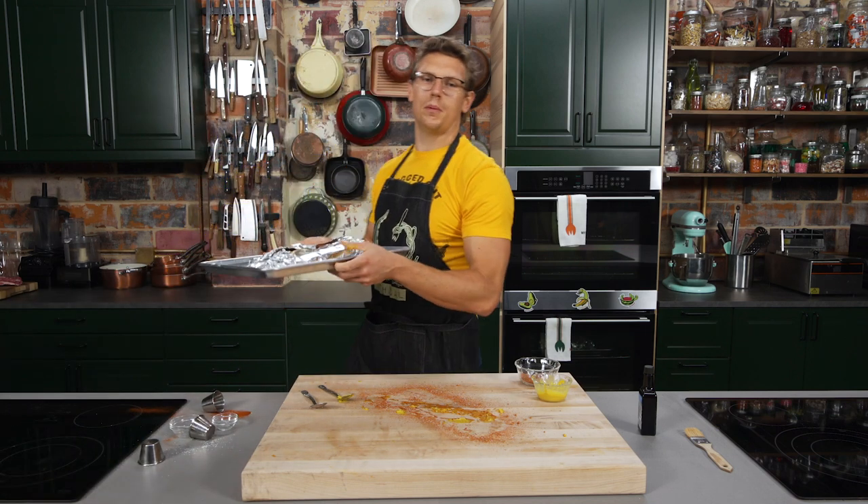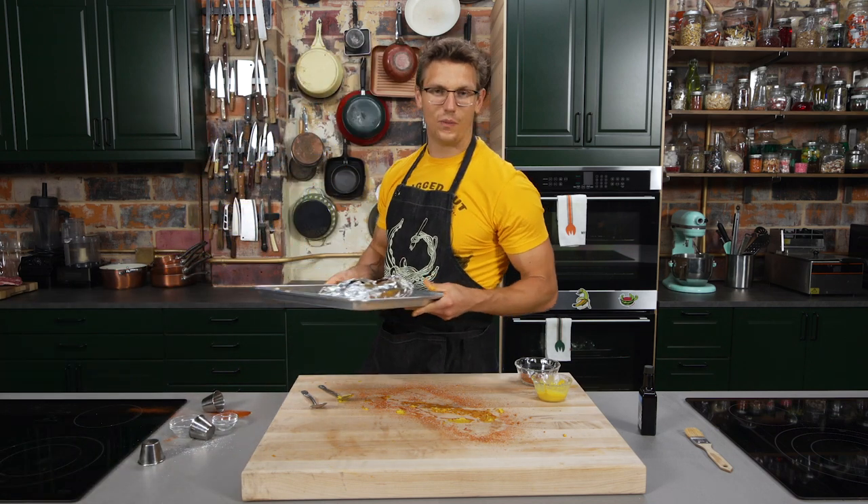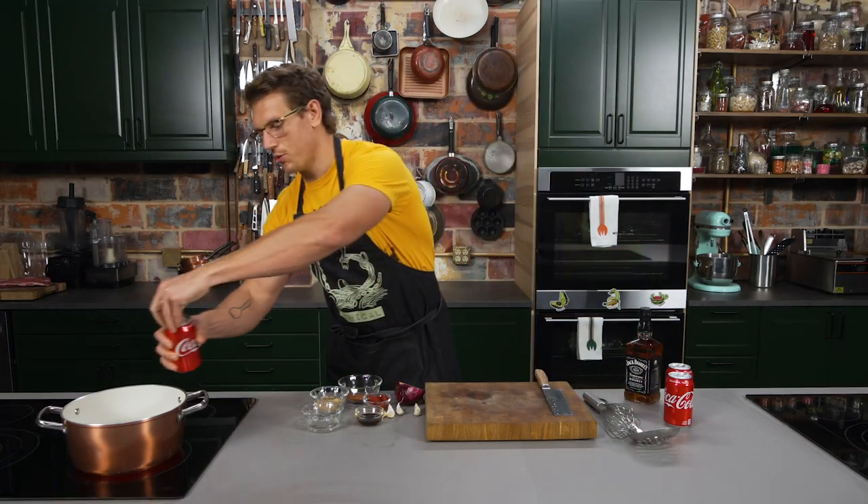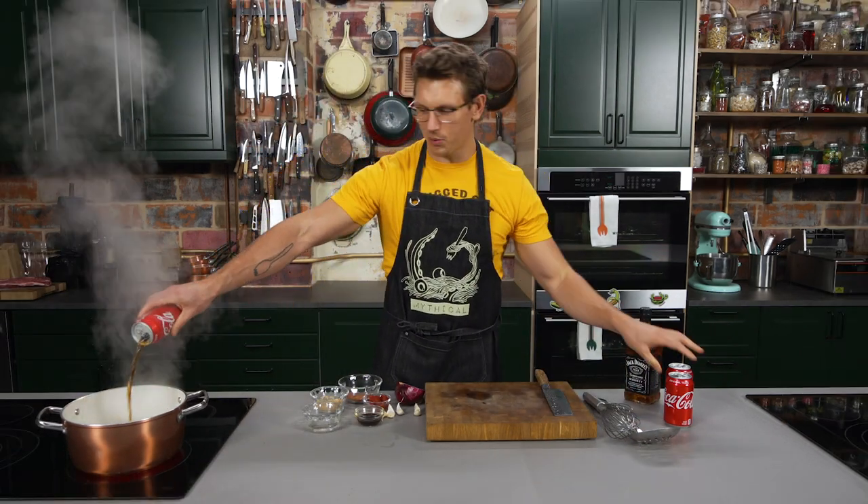Speaking of barbecue sauce — how's about we barbecue up the sauce right now? So we got a pan heating on high heat, and we're gonna take three cans of Coca-Cola, one of the world's leading cola products.